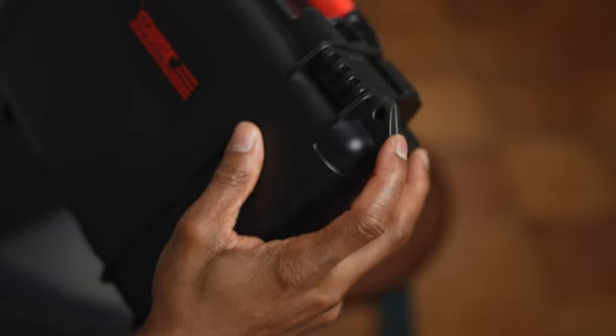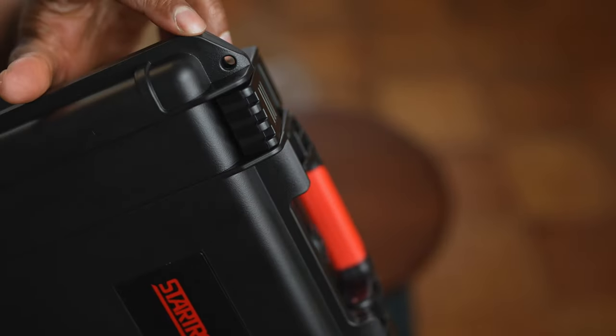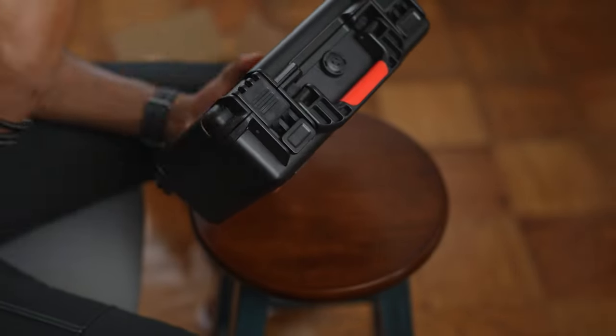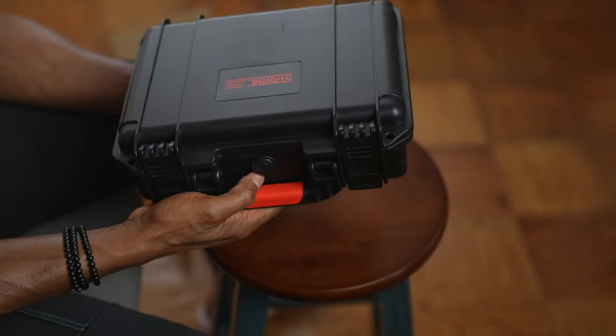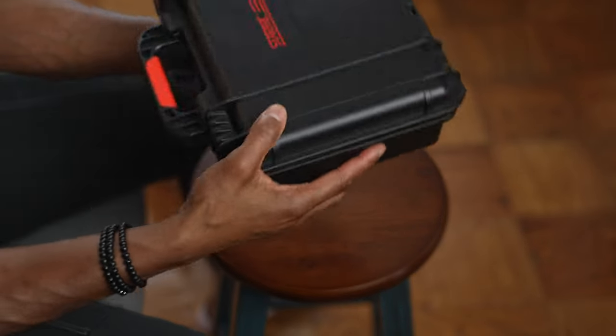There are two holes — one on each side — where you can put a lock to add an extra layer of security. Overall the build quality is really good.